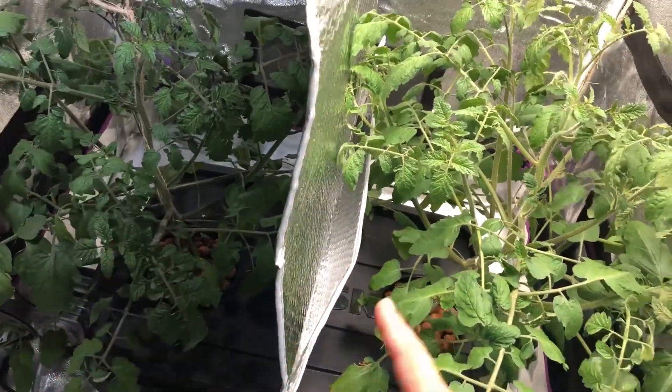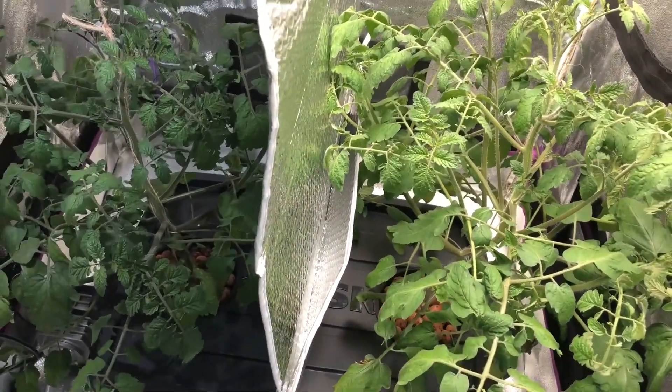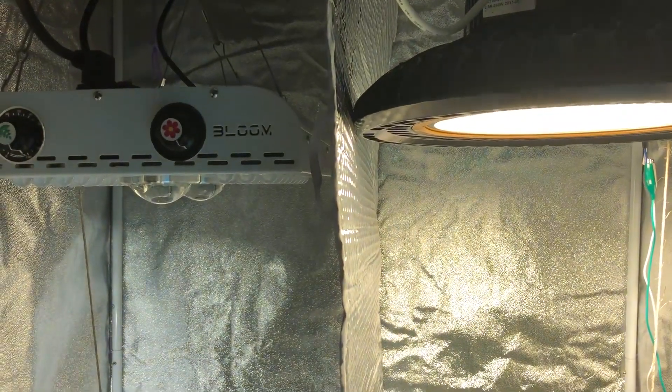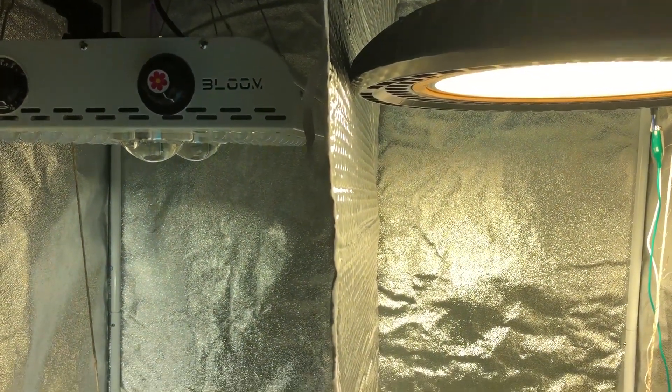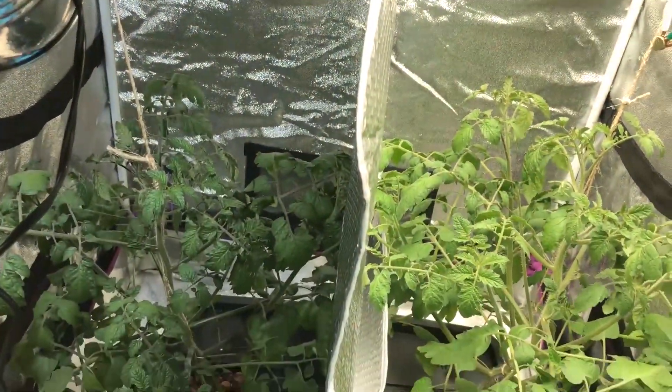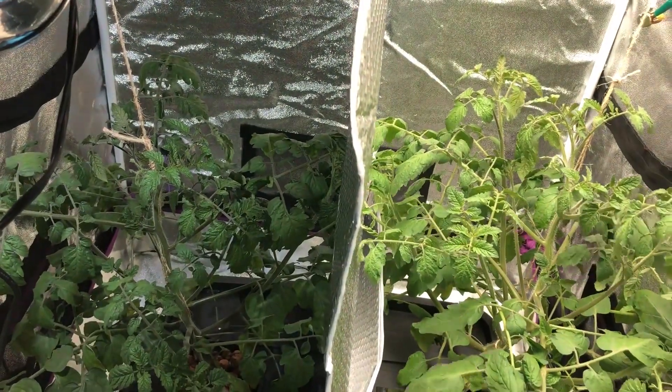The aerators are underneath each pot. So that's it for this update. I will no longer be doing twice a week updates. We will be doing once a week, probably on Saturdays. Hope to see you in the next episode. Thanks for watching.